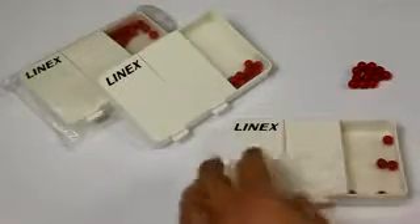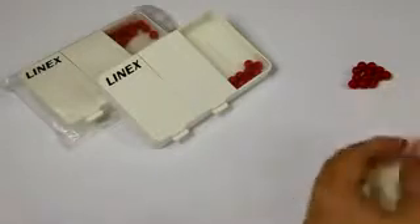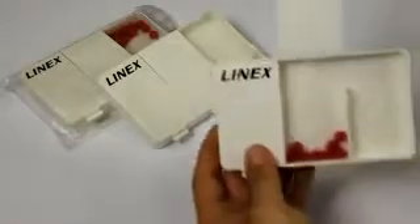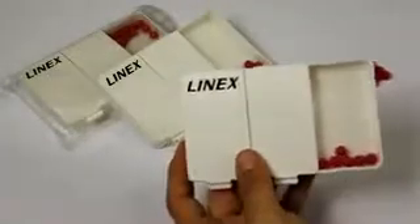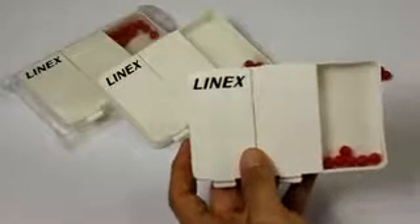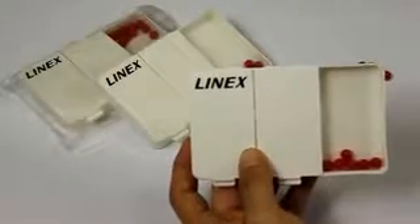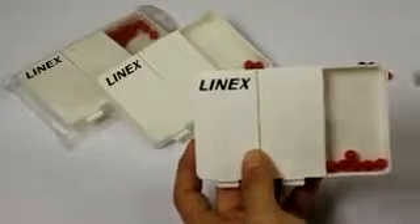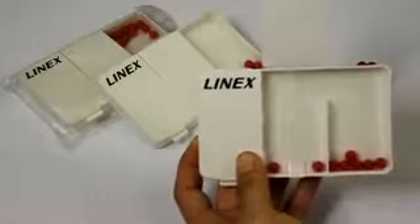So for example, you fill the middle compartment with eight balls and now you shake. You get six balls in the right compartment. How many balls are in the middle? Is two correct? Uncover the lid and see the result — it is correct.